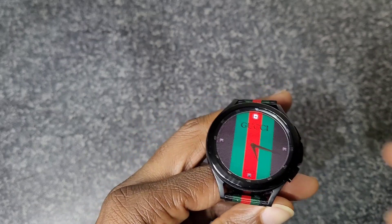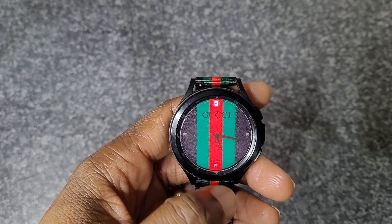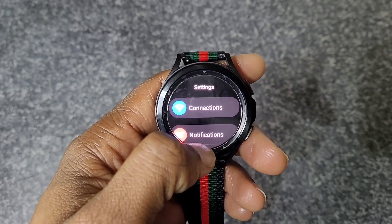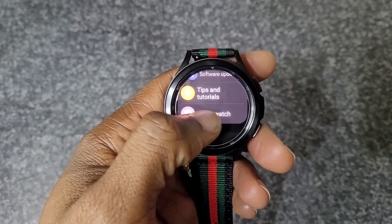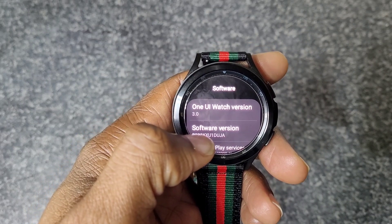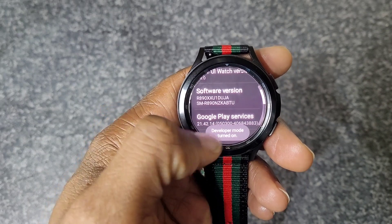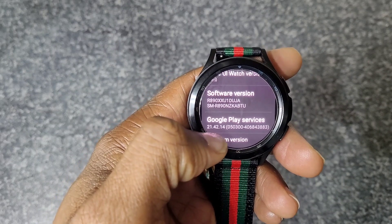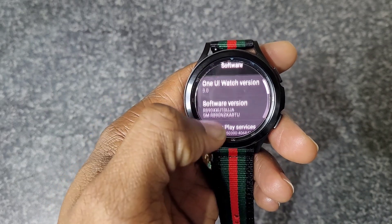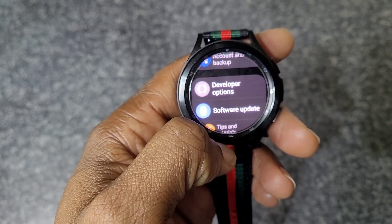You can make the watch feel faster by adjusting animations in Developer Options. Go to Settings, then About Watch, then Software, and tap the software version five times to turn on developer mode. Then go back twice and you'll see Developer Options appear at the top of the settings menu.